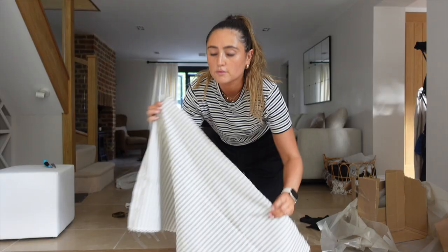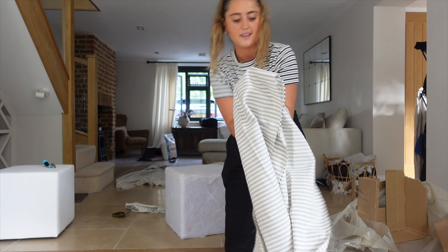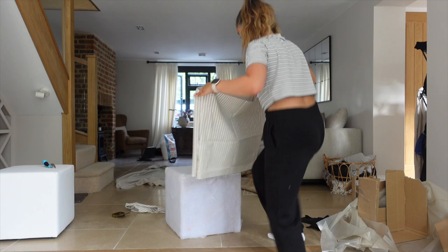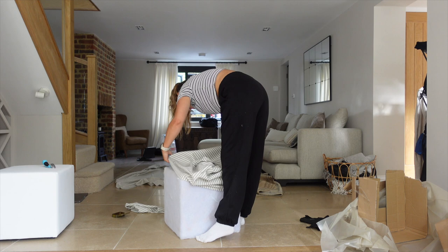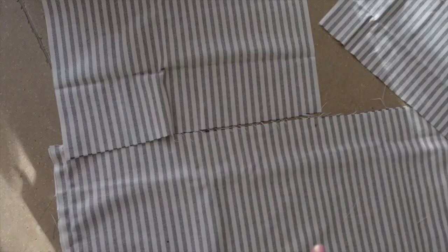This is kind of the moment of truth, because if this doesn't fit then I'm going to have to unpick it all, which would be pretty annoying. So I'm going to turn that inside out — hopefully you are kind of following what I'm doing, because I feel like I'm explaining it really badly. I've cut out the two squares that are going to go on the top, and I now just need to stitch them to these longer pieces. Wish me luck because I feel like this bit is going to be the trickiest bit.